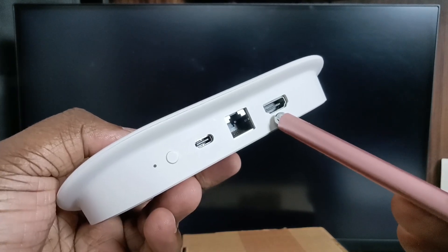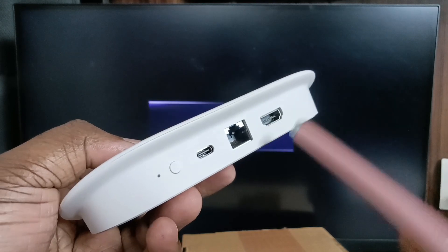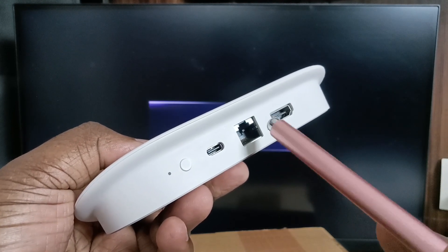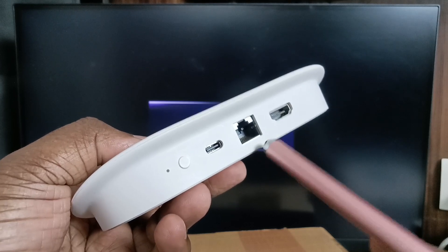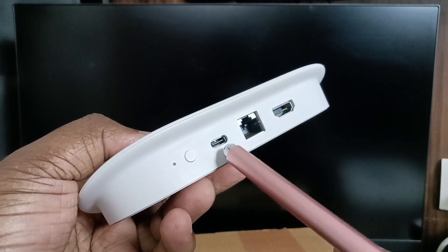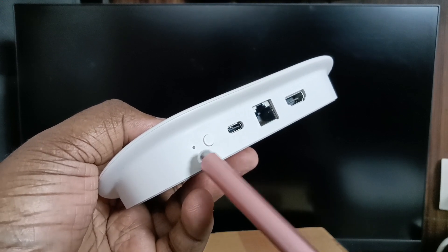This is the HDMI output port where we can connect an HDMI cable from the TV. This is a LAN port where we can connect a LAN cable from the modem or router to access the internet. This is the USB Type-C power port where we can connect the power cable from the power adapter. This is the reset button.